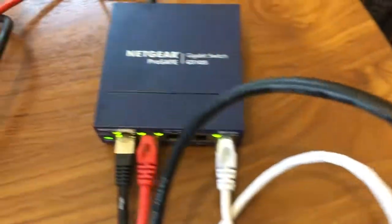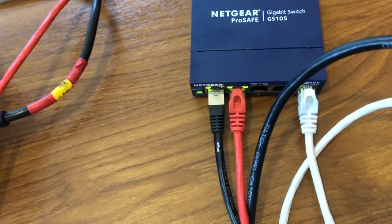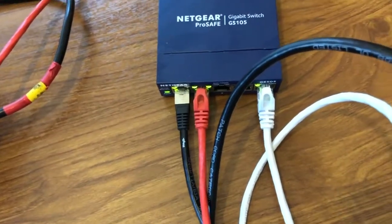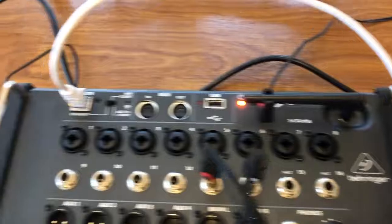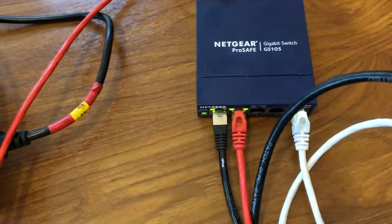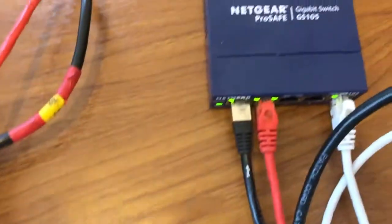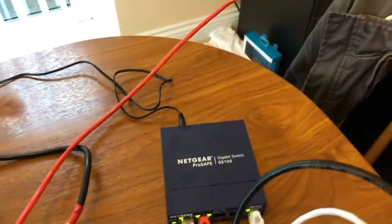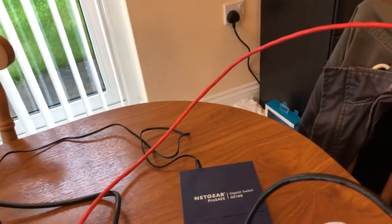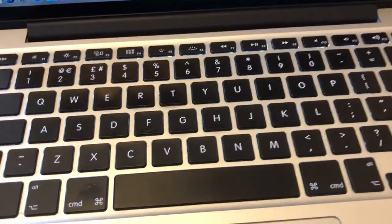So just to recap: we've plugged in the USB-to-Ethernet cable into port two. The white lead goes to the XR16 on its Ethernet port, the black one goes into the LAN port of the router, and then we have the red one for the MacBook. Also, don't forget to turn the Wi-Fi off on your PC or laptop before connecting.